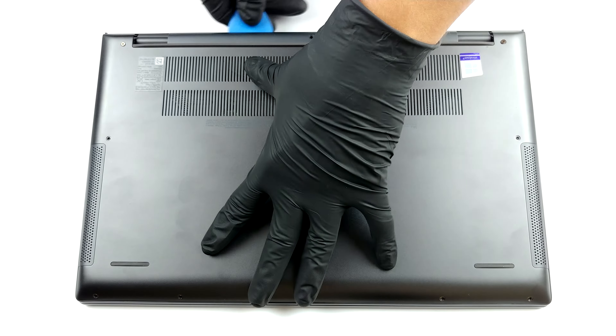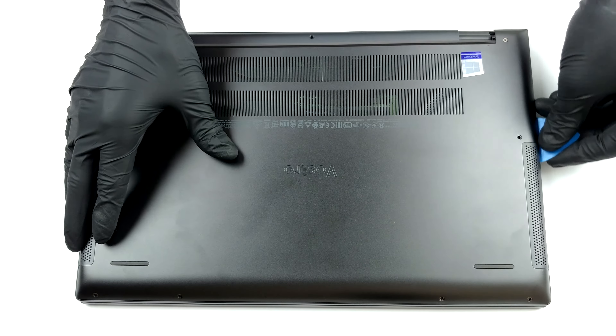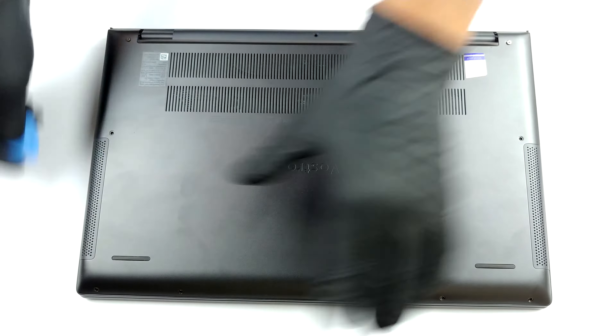There are 9 Phillips head screws you need to undo if you want to get inside of this notebook. After that, just pry the bottom panel with a plastic tool and remove it from the chassis.